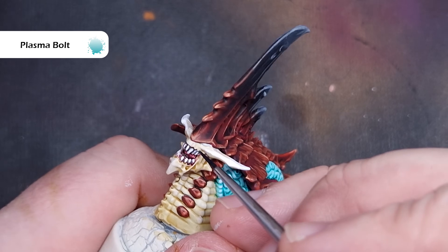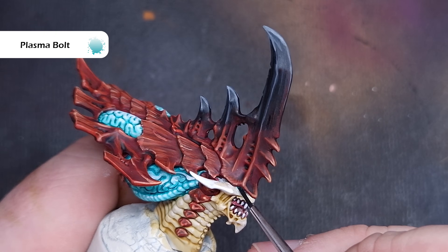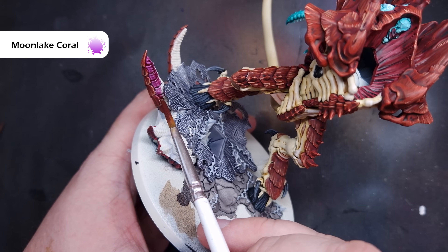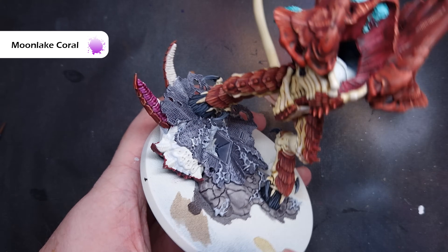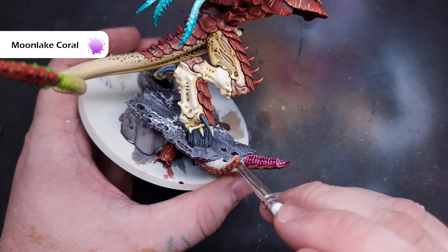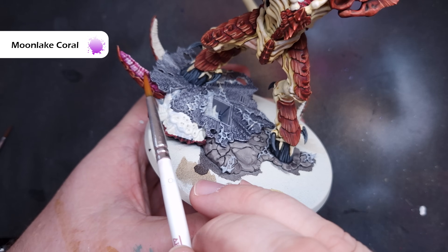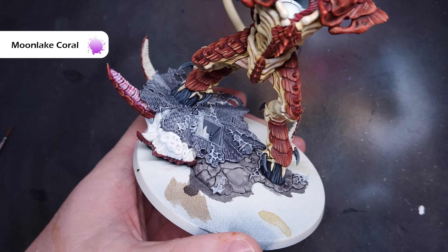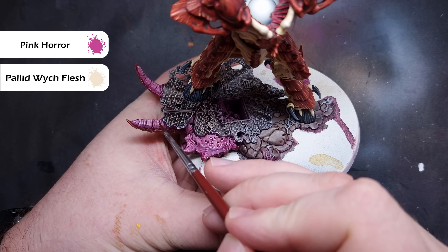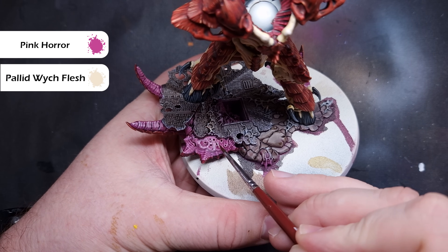Painting the eyes is really easy. We're just going to take a little bit of Plasma Bolt and paint that over the white we put in there previously. This will flow into the recesses and give you nice glowing eyes. I also want to briefly show you how I did some parts of the base. All of the fleshy bits of the base I've painted with Moon Lake Coral. Once I've painted it on there it's quite thick, so I cleaned my brush, added a little bit of water, and wiped this over those areas to help it flow into the recesses and take away from the top parts — giving that nice fleshy effect. When that's completely dry, I took a mix of 50-50 Pallid Witch Flesh and Emperor's Children and highlighted around some of those fleshy parts.